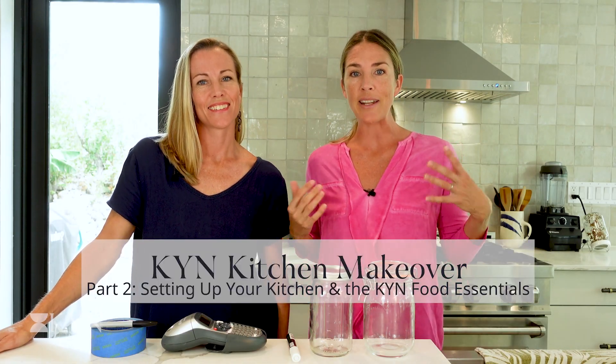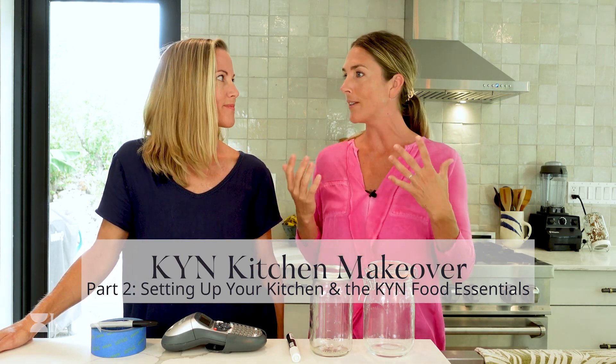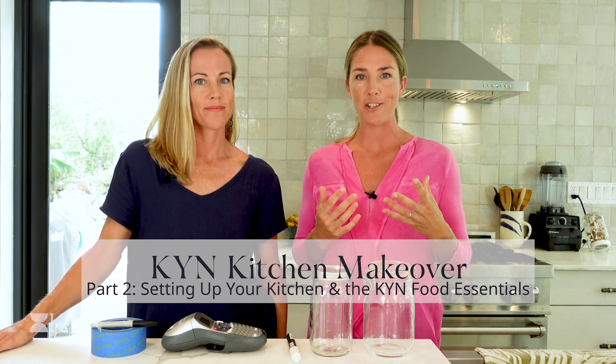Welcome back to the Kin Kitchen Makeover. This is Part 2 where we're setting everything up. We've already decluttered all of the spaces — the drawers, the pantry, the fridge — and now we've restocked the fridge and pantry. We want to show you how to set up a kitchen for efficiency and for inspiration, to really make you want to get in there and create some healthy, delicious recipes. We're going to first talk about some of the ways we store our food, and then get into the essentials in the pantry and fridge — things we want to make sure we definitely have on hand.